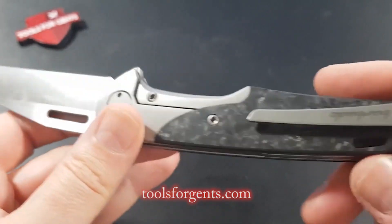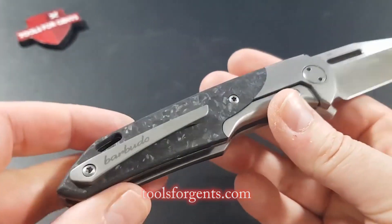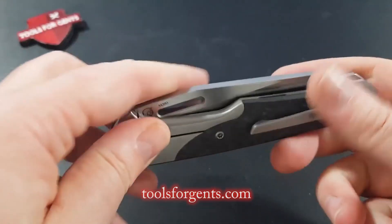The knife has a titanium clip to carry it well in your pocket. Although the knife is 210mm long, it weighs only 119g.